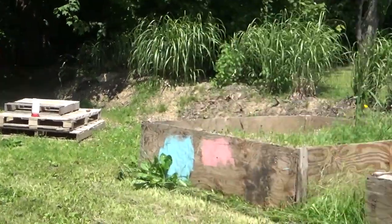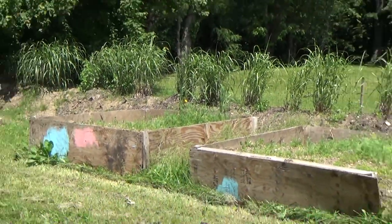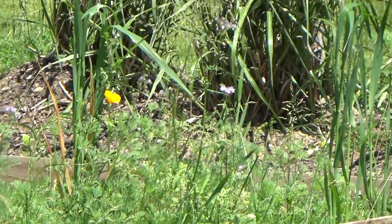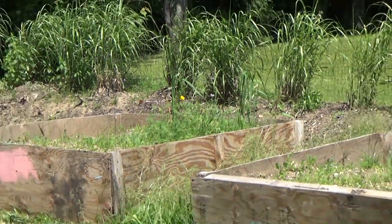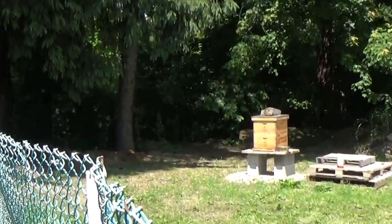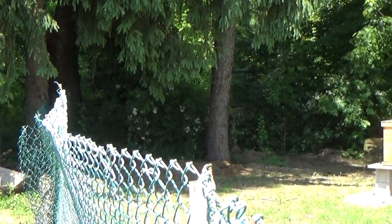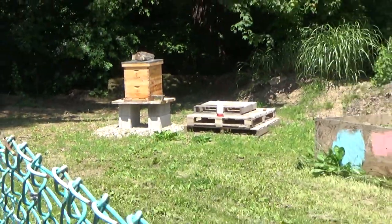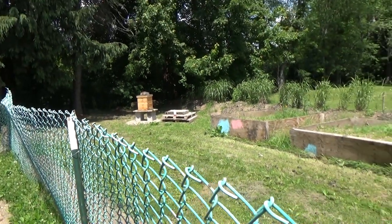We do have some wildflowers that have started to bloom — not very many but a couple, so that's kind of exciting. They have a lot of things over there — those white flower things that I don't know the name of, and like I mentioned yesterday they have the tulip tree that they really like.